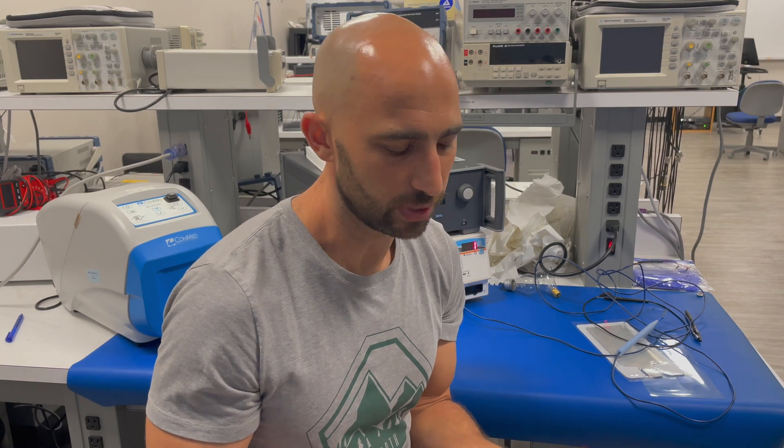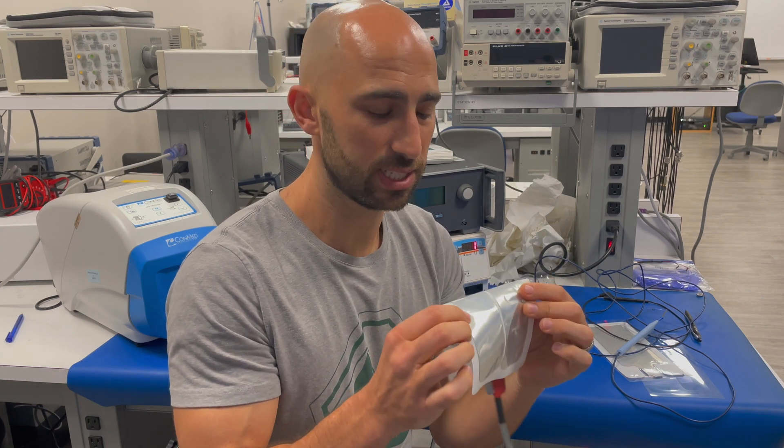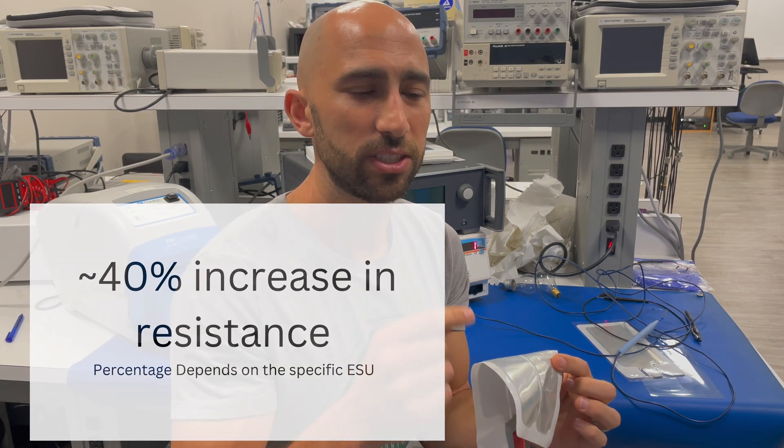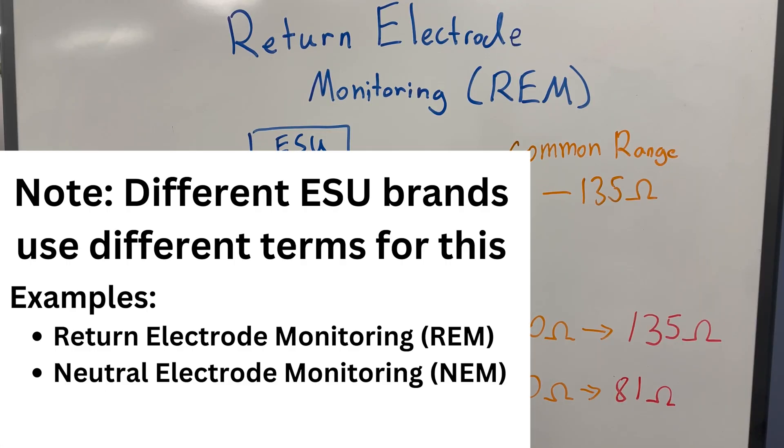The reason that happened is because there's a circuit that measures the resistance between these two electrodes. If that resistance gets too high — based on a certain percentage threshold — the system says, wait a minute, something's happened to the return electrode. Stop the ESU; we're not going to cut until someone fixes that return electrode. Let's take a look at the circuit for return electrode monitoring, also known as the REM circuit.